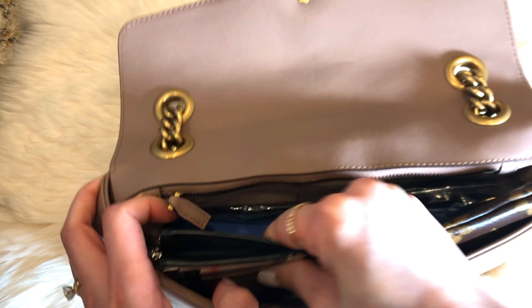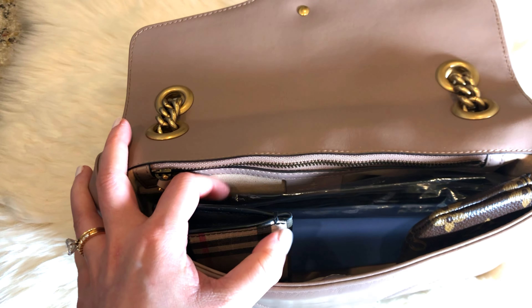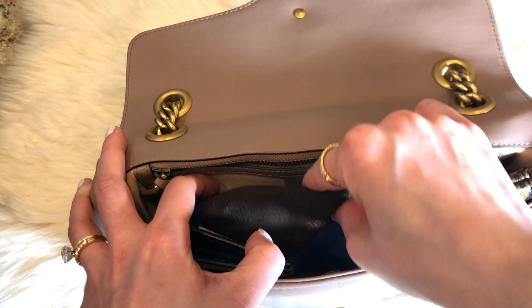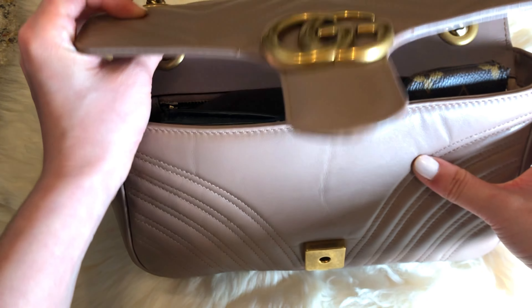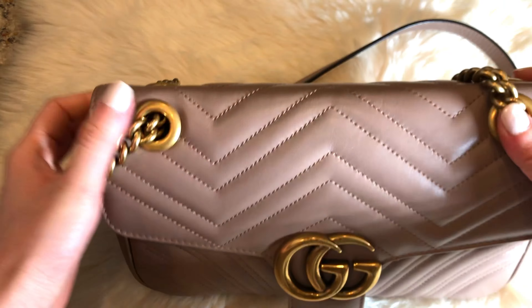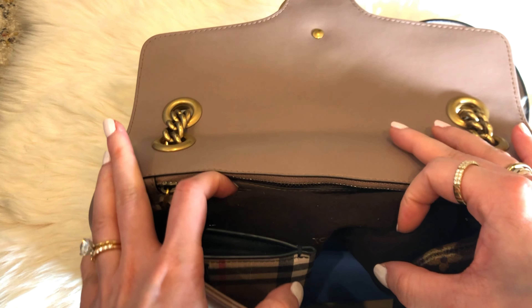Card holder also goes in the corner. Of course, I would have my phone, but I'm using it for filming right now. There is still room for a pair of sunglasses, so let's fit that right in the middle. Now the bag is about at capacity. Let's close it right up and examine. You also have the option to use a compact-sized wallet — you just have to rearrange.